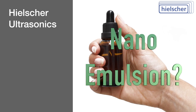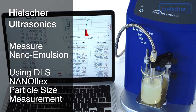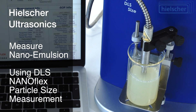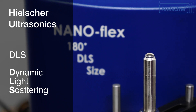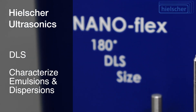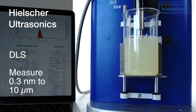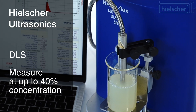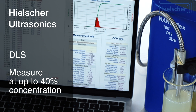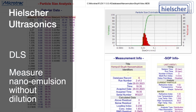How do we know that this is an actual nano emulsion? We use a NanoFlex DLS particle size measurement system. DLS, Dynamic Light Scattering, is used to characterize colloids such as emulsions and dispersions within a size range of 0.3 nanometers to 10 micrometers. DLS is suitable for concentrations of up to 40 volume percent, so we can measure the emulsion at full concentration without dilution.